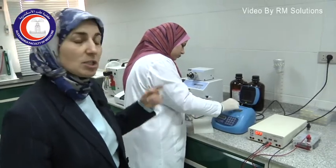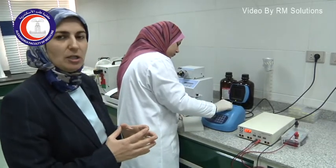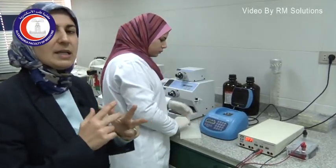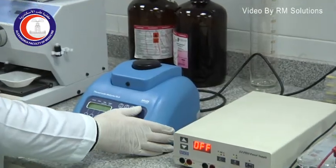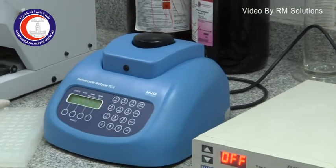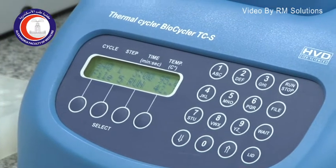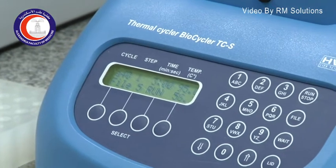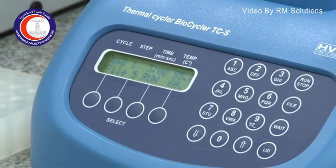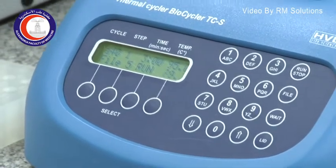The automated thermal cycler changes the temperature automatically. The PCR reaction is composed of three stages. The first stage is denaturation, where the temperature is increased to 95 degrees for a few minutes — about three minutes — in order to separate the two strands of the DNA. The double-stranded DNA gets denatured as the two strands separate.